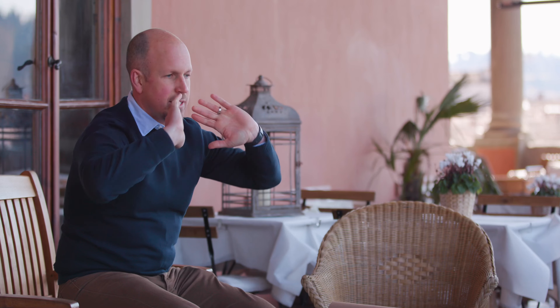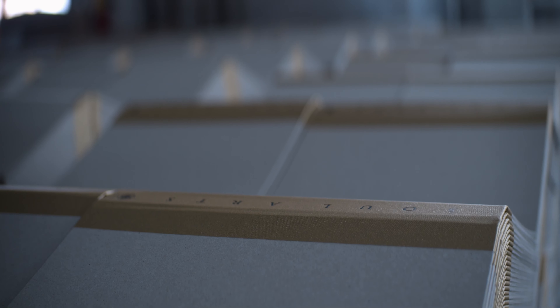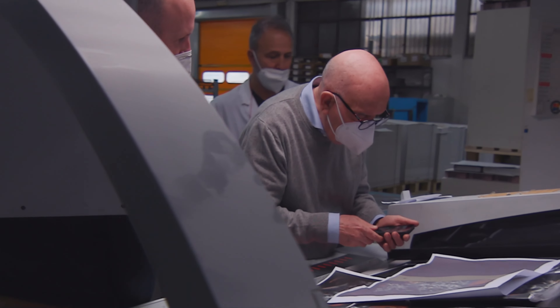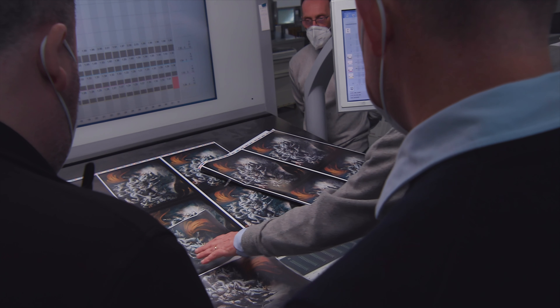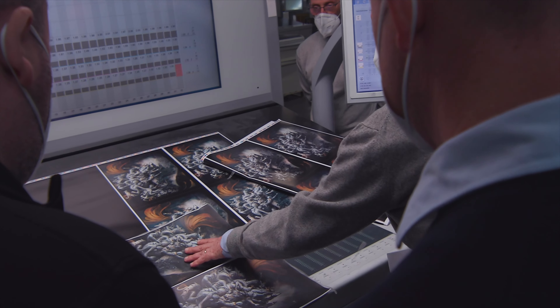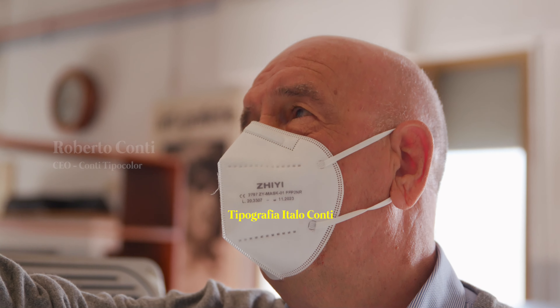Opening this book is just going to be like tipping back the lid on a treasure chest full of treasure. And Florence, going back to the birth of the printing industry here — Tipografia Italo Conti.